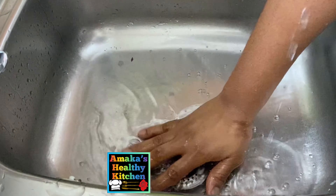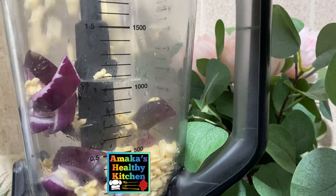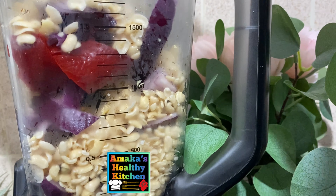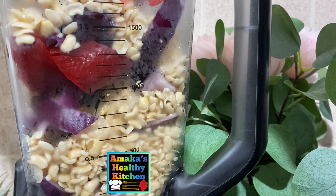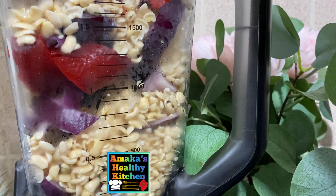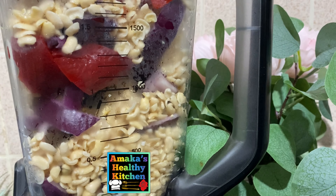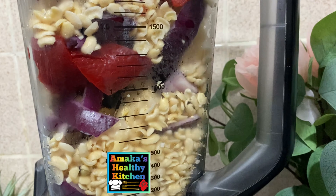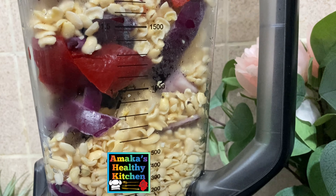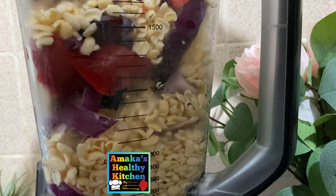I'm going to transfer some of these into our blender and start blending. Before I start blending I'm going to add water. If you are making akara, you want to be careful about the quantity of water you're adding so that your akara will not be too watery.